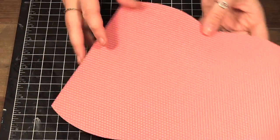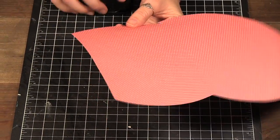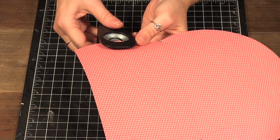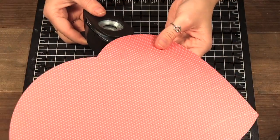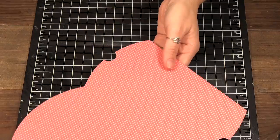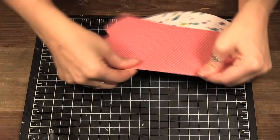Now that that is done, what I like to do is make a little notch so when you push these down it's easy to get out. I use a circle punch and I just cut half a circle. It's best to do that when it is flat, but even if you already put it together you can still do that.